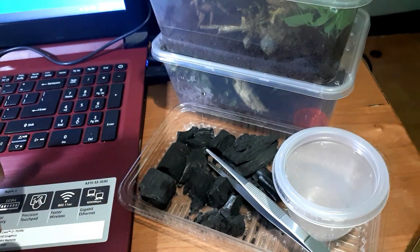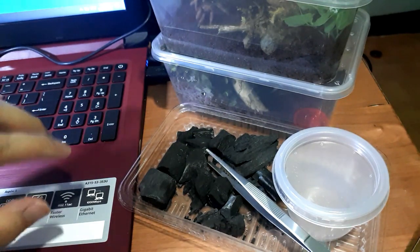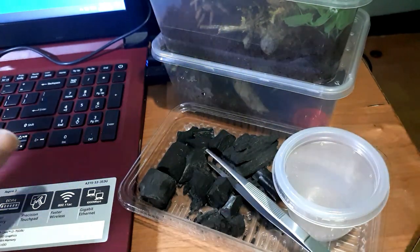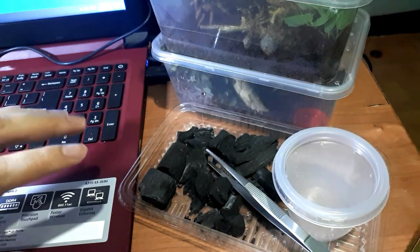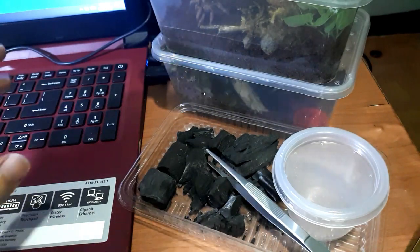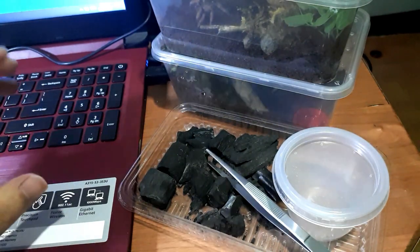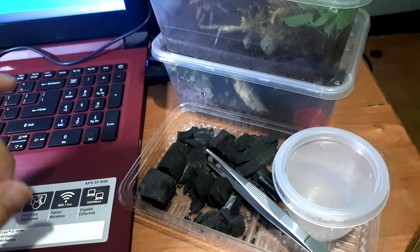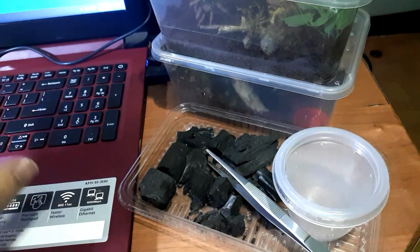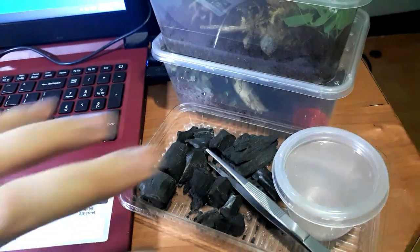I'm going to take these little ones from my tarantula enclosure. If you find springtails in your enclosure, do not remove them and do not kill them — they are not harmful to your tarantula. In fact, they can be useful: they will eat any leftover food and molds, helping you stop a mold outbreak. However, springtails usually only work in enclosures with high humidity and moisture.